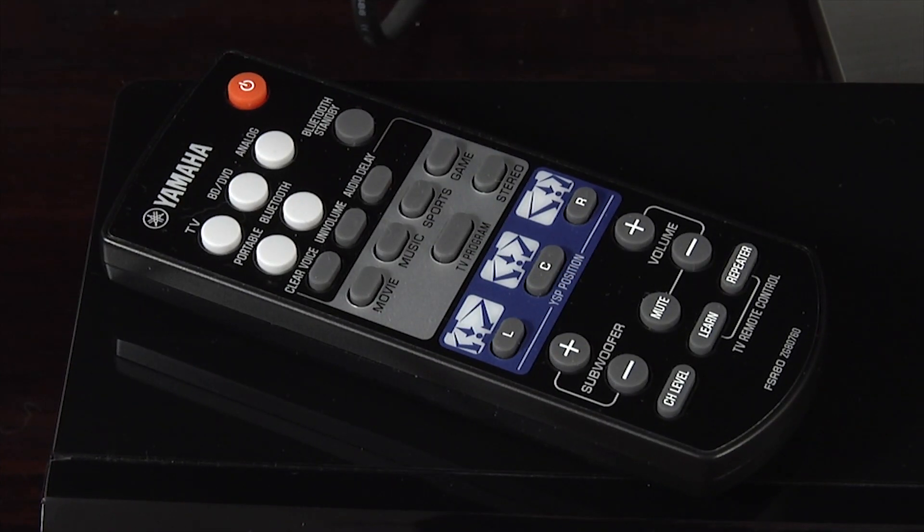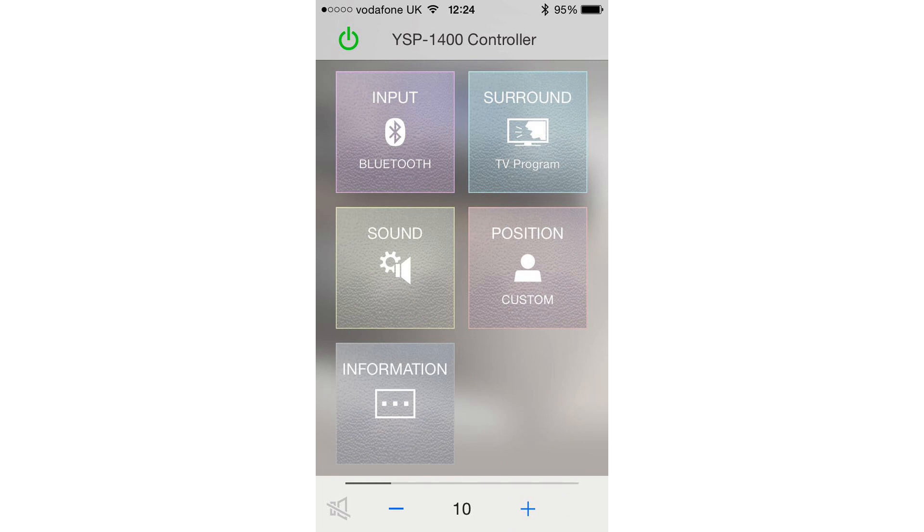Yamaha includes a handy small remote control with an on/off button, volume controls, and buttons for selecting the different inputs and sound modes. There are also buttons for setting up the YSP 1400 depending on where the soundbar is in the room. For those who would rather use their smart device, there's also a useful app which uses Bluetooth and includes all the same controls and setup features as the remote.